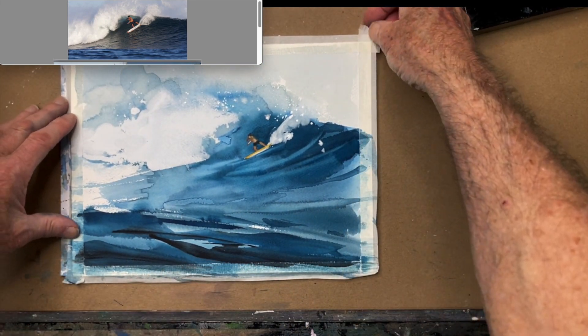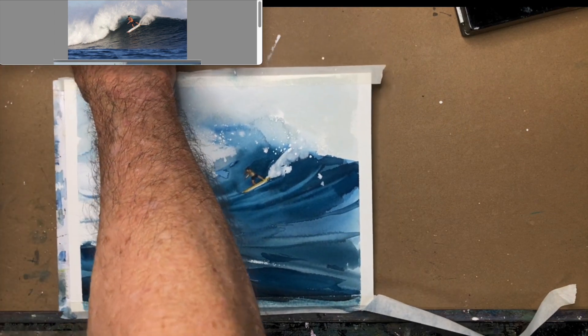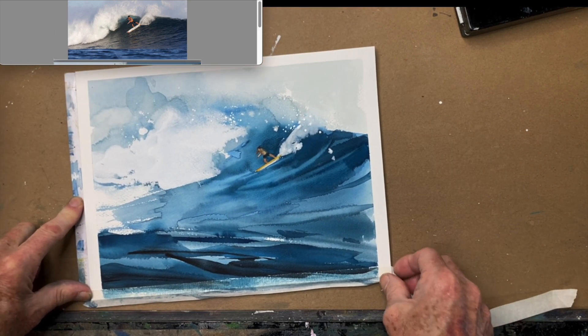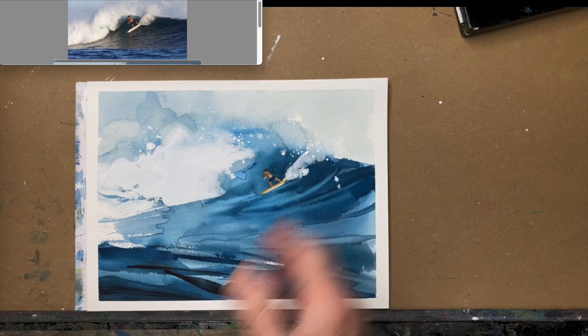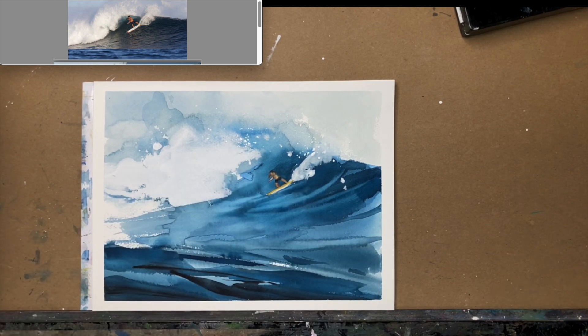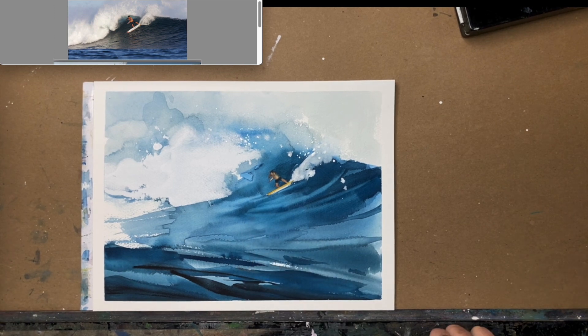I don't have much left to do here, and I want to keep this on the abstract side — the stylized abstraction of a surfer. I'm going to take the tape off just to see what I have and get rid of the mess, because I can't look at it any other way. The feel is there, kind of the emotion is there — the power, the rhythm, all that stuff. I'm going to have to pop him a little bit more, but I kind of like him being there but not being there. I've got to erase that pencil line, which I can't do until it's absolutely dry.